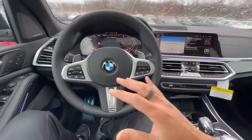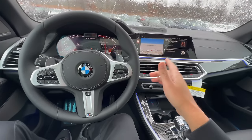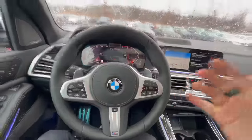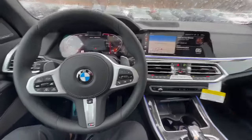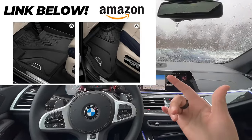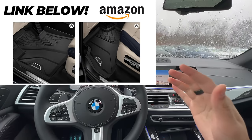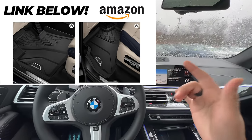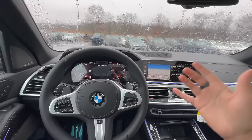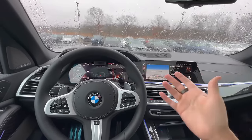For today's video we're going to be going over all the different adjustments that you can make in your BMW, and even ones that you definitely should consider doing. Stay tuned for the whole thing because we're going to be covering many of these that you may not even know about. Also, before we get started, we are in a brand new BMW X5, and if you do have an X5 and you're looking for all season mats, check out the link right down below from Amazon. Let's go ahead and get started.